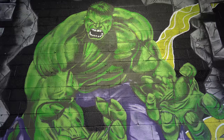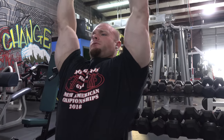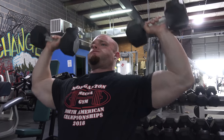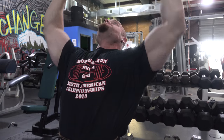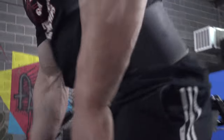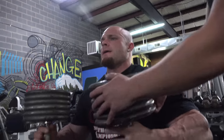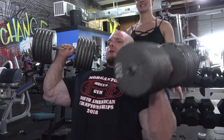Today was a shoulder and bicep workout. I'll keep it old school — I don't like a lot of machines. Everything we do is a lot of free weights, so we warm up with progressive overload on the shoulder press. I got a torn left pec, so it takes a long time to get loose and get some blood flow into it. We worked up to one or two heavy sets — we did 150s for a couple reps today.